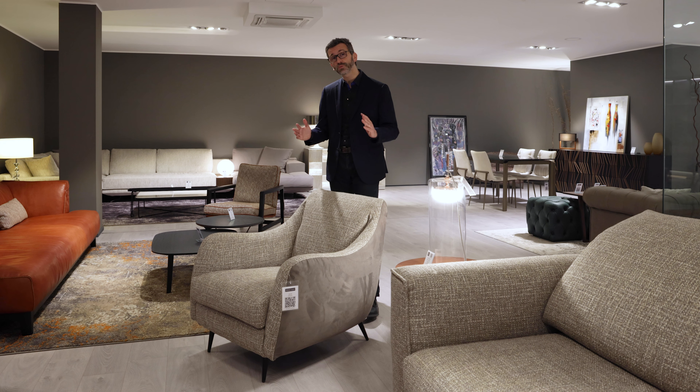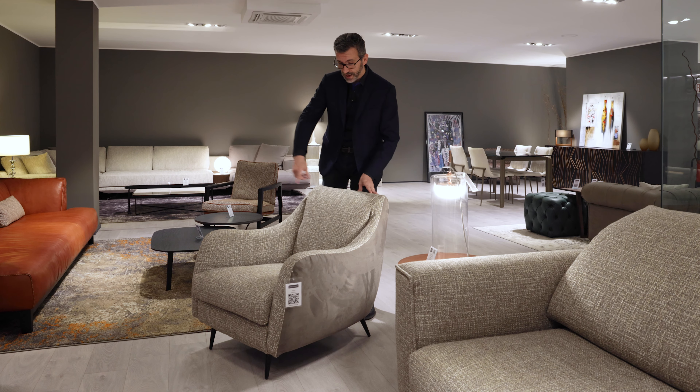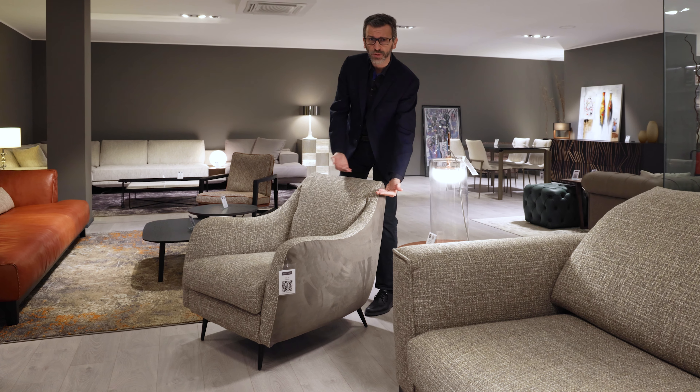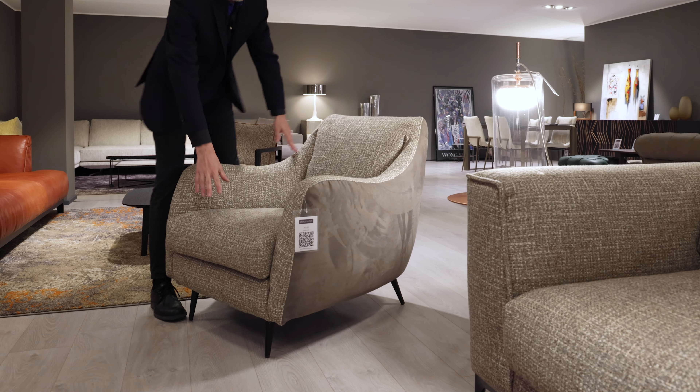The Jolly armchair is rather compact — it's only 78 centimeters wide and 91 centimeters deep. Its height is 80 centimeters on the back. To give you an idea, a table is 75 centimeters high, and it's 42 centimeters on the front.